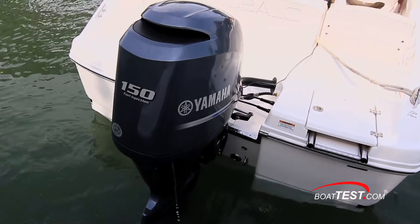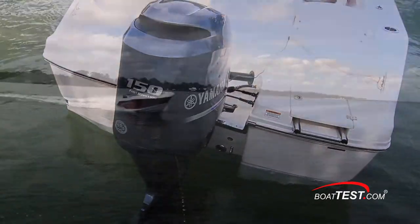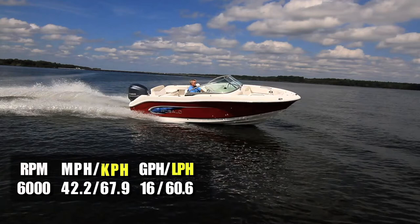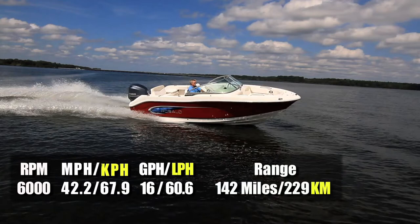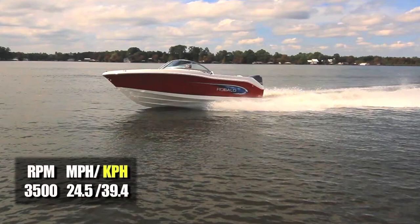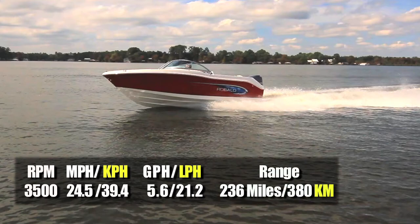With a 150-horsepower Yamaha four-stroke turning a 19-inch Saltwater Series 2 propeller, we reached a top speed at 6,000 RPM of 42.2 miles per hour. At that speed, fuel burn was measured at 16 gallons per hour, giving us a range of 142 miles. Best cruise came in at 3,500 RPM and 24.5 miles per hour, reducing fuel burn to 5.6 gallons per hour. The R207 could maintain that speed for 9 hours and 36 minutes, covering 236 miles while still maintaining a 10% reserve.